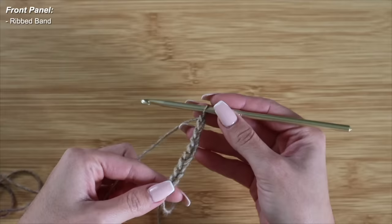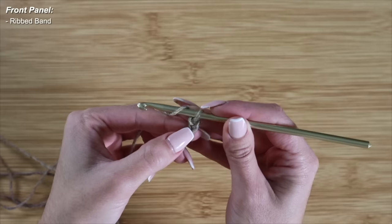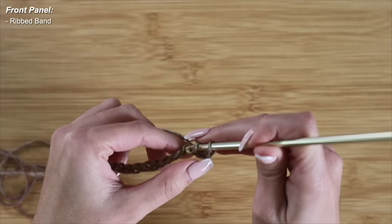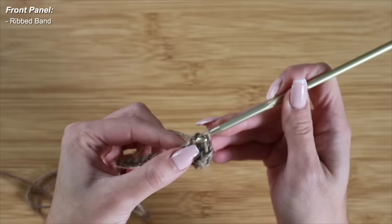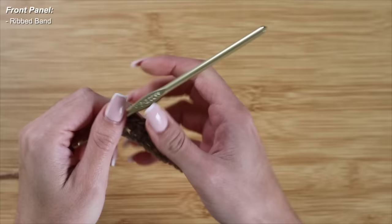Here is my chain of 10. Because I will be working with double crochet, I'm going to chain 2 more for turning corners, and this does not count as a stitch. To begin row 1 for our ribbed band, I'm going to yarn over, skip the first 2 loops, and insert my hook right into the 3rd chain. I'll yarn over, pull through, yarn over, pull through 2, and yarn over and pull through 2, repeating the double crochets all the way down. At the end I should have 10 double crochet in my first row.